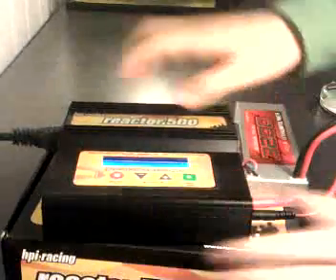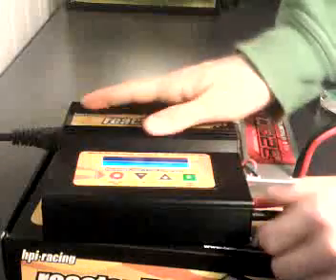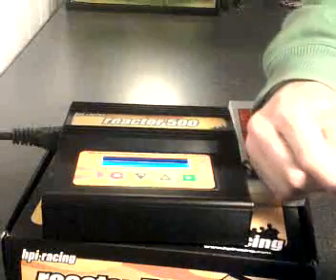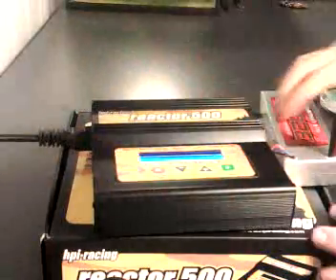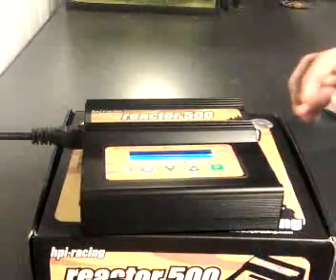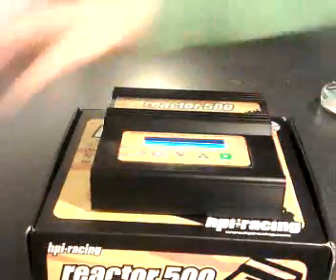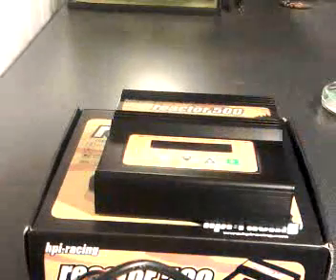When it's finished, this one will blink and it will stand full and it will beep — beep beep beep. When it's finished, you have to press the red thing to stop. Take out the wires, take out the Deans connector, and take out the balancing connector.